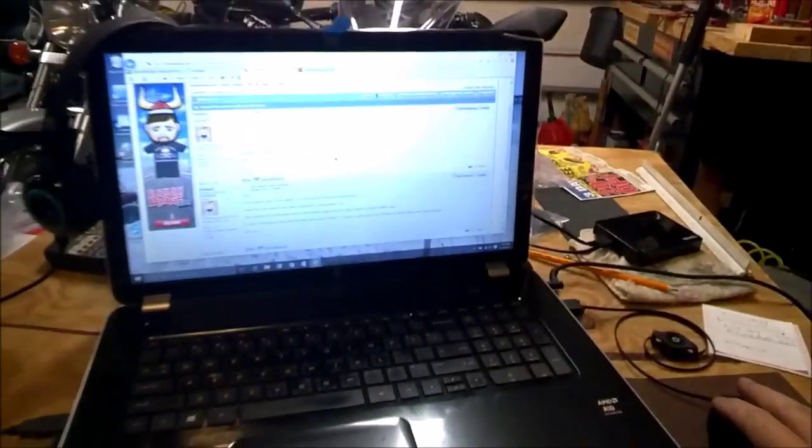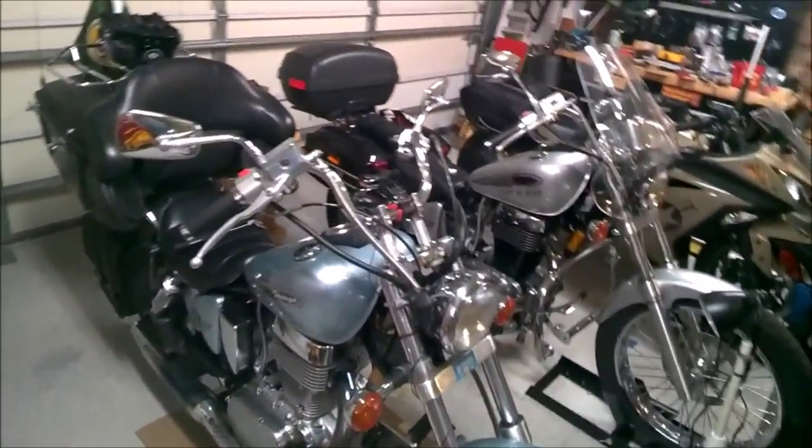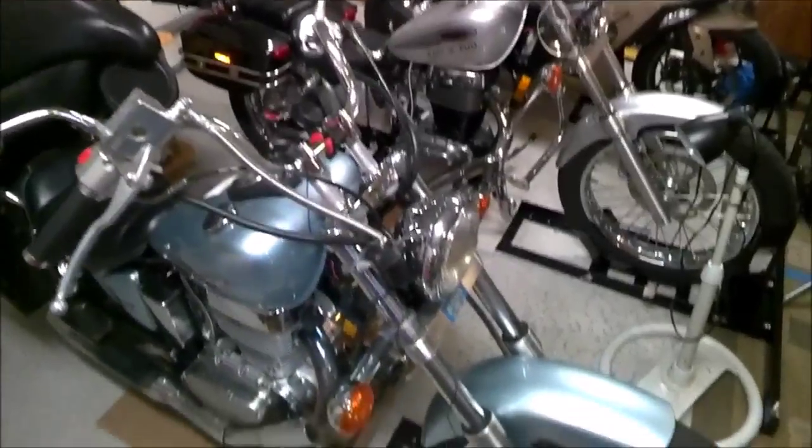Hey guys, got to read the post here really quick. I think it was Kenny G - he posted about using a flasher. I was talking about my STS system, the signal turn signal system that I beta tested for. Kenny mentioned about attaching an LED higher up on his bar to the blinkers.